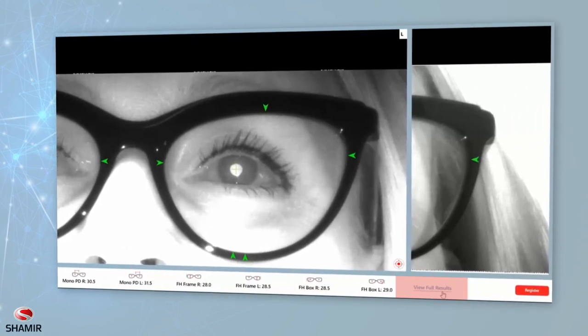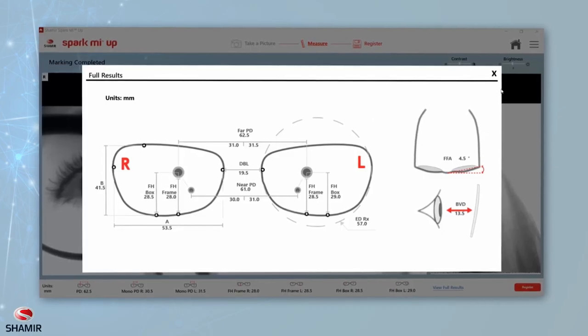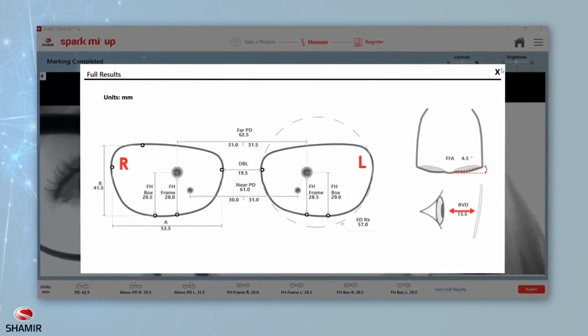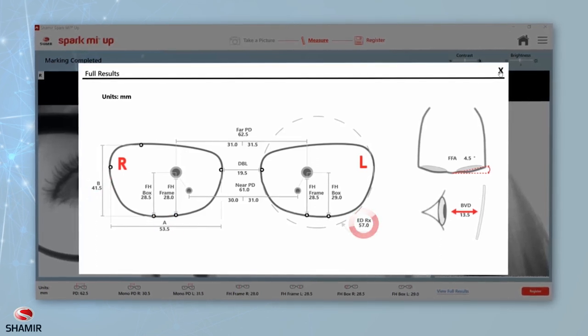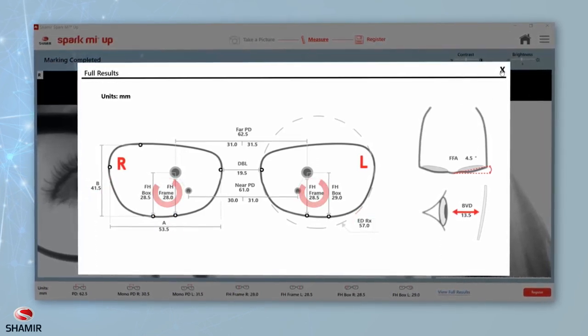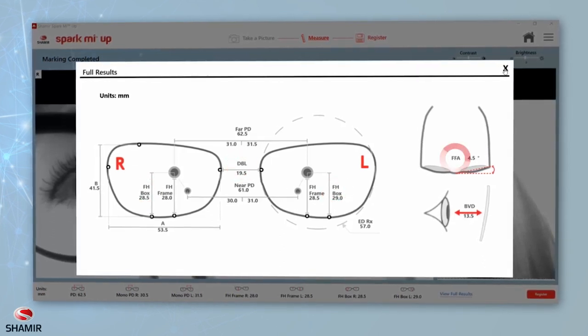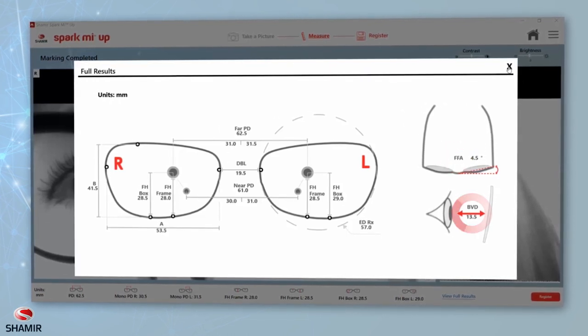You can view the full results at any time by clicking on Full View Results. The results will include the following patient measurements: far and near PD, mono PD, A, B, and ED measurements, fitting height from frame and fitting height from box, DBL, panoramic angle (also known as face form angle), and back vertex distance.